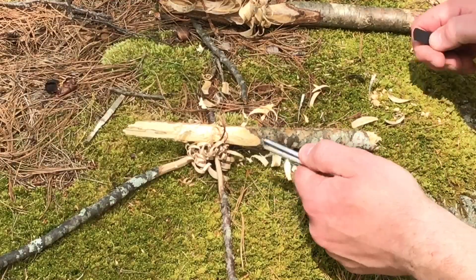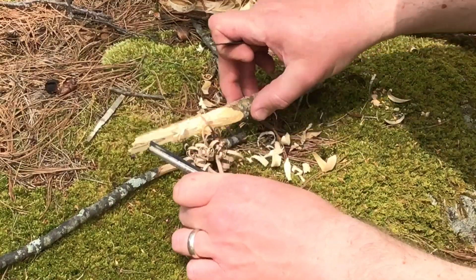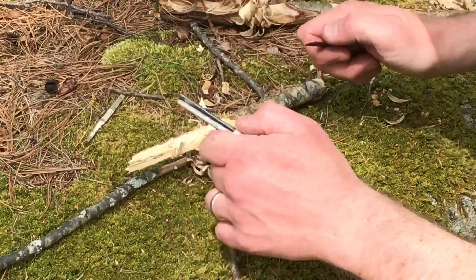Just to show you that the fire steel will work — we can get some of these feathers to start up.